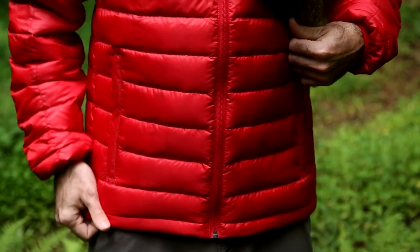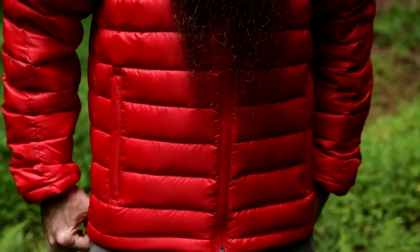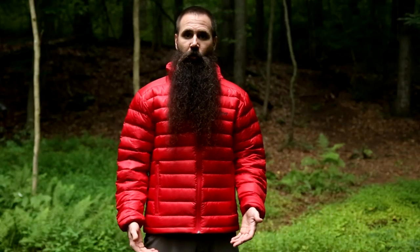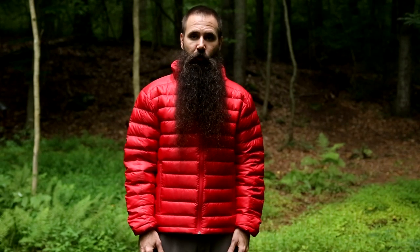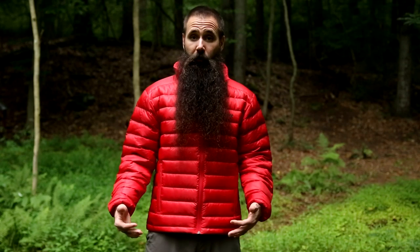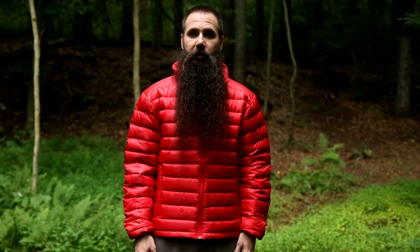For a jacket as warm as the Zeus, this really is a clean, low profile cut — a regular fit. You can certainly wear layers beneath it, and often times you will be wearing this as an outerwear piece. If the weather is really nasty and you would like more weather protection, you can obviously put a hard shell over top of this jacket.